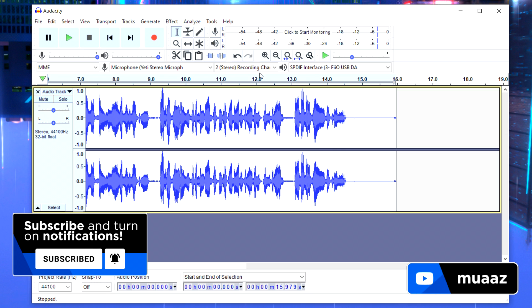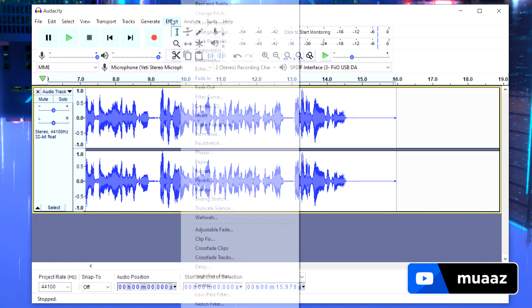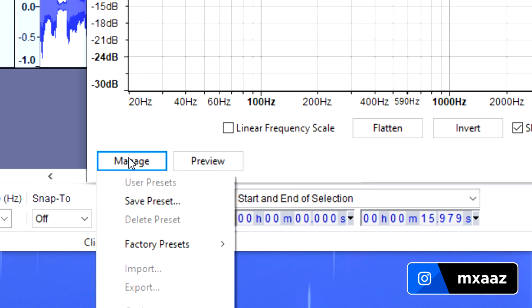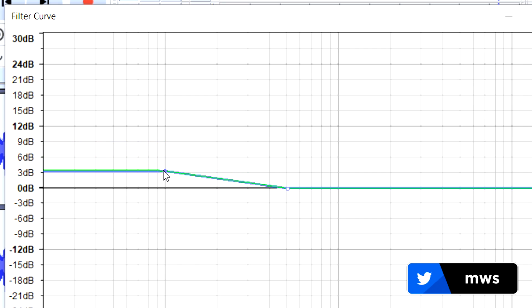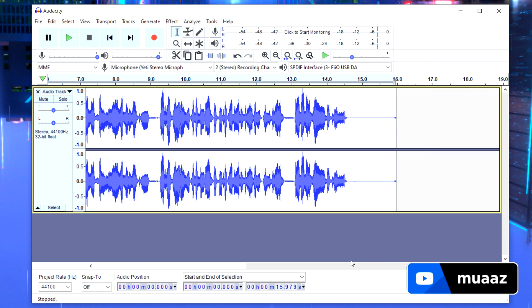Next, add equalization. Make sure your file is still selected, then go to Effect and then Filter Curve. Once in Filter Curve, go to Manage, then Factory Presets, and select Bass Boost. Drag the circle down to 3 decibels — it starts at 9, so just drag it down to 3. Then hit OK and it will apply the bass boost.